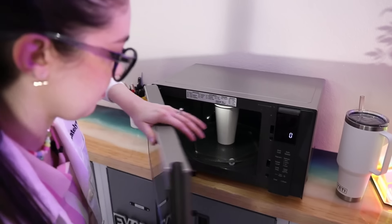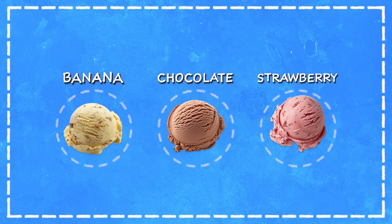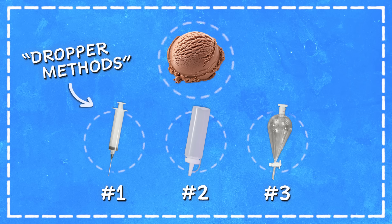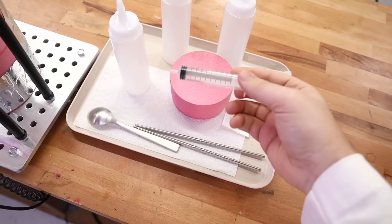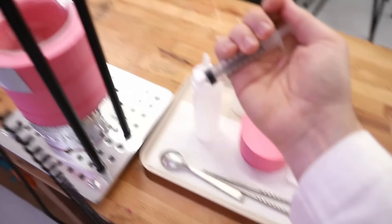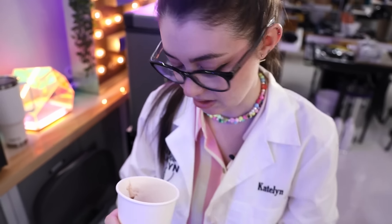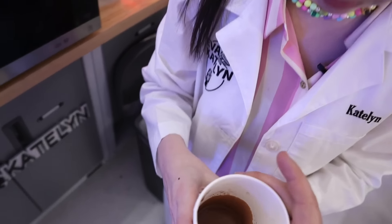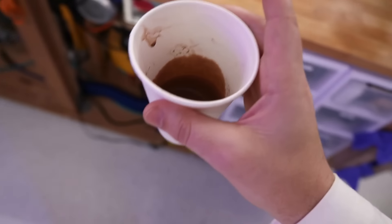While Evan prepared the liquid nitrogen, I prepared to microwave-melt our first flavor of ice cream — chocolate. Before we make the other two flavors in the banana split, we're gonna use the chocolate ice cream to test out three different dropper methods. This feels really wrong, microwaving ice cream — it's like I'm undoing so much hard work, just to redo it again but faster. There's a little solid chunk in the middle but I don't want to over-melt this — that's plenty good.